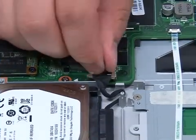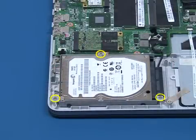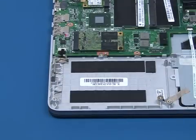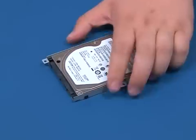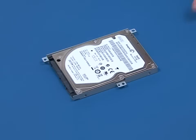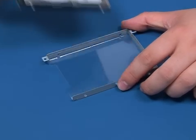Disconnect the hard disk drive cable from the system board. Remove the three screws securing the hard drive bracket to the chassis. Lift up and remove the hard drive bracket. Remove the cable from the hard disk drive. Remove the four screws on both sides of the bracket. Lift up and remove the hard disk drive.